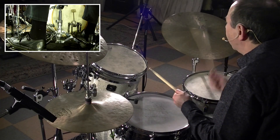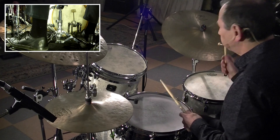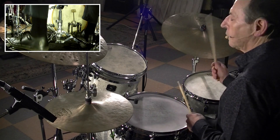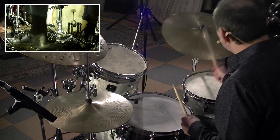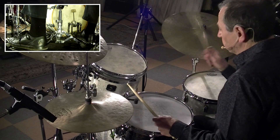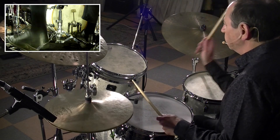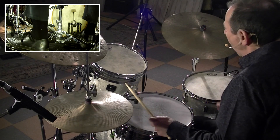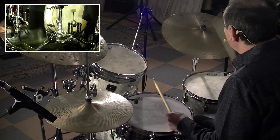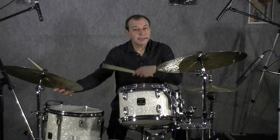Démonstration : 1, 2, 3, 4 — 1, 2, 3 — puis 1, 2, 3, 4 — 1, etc.